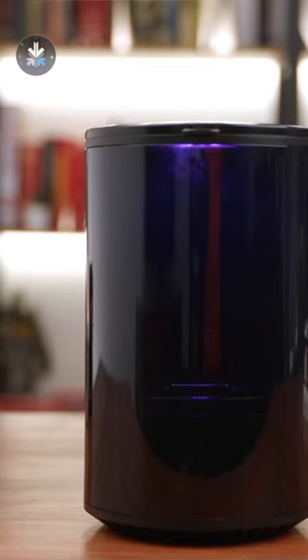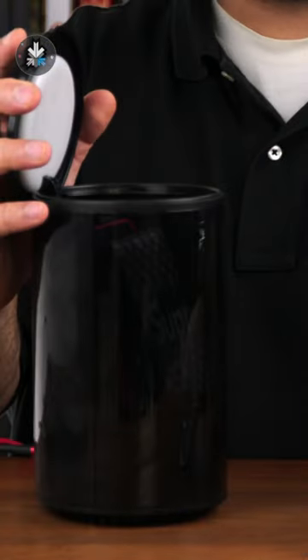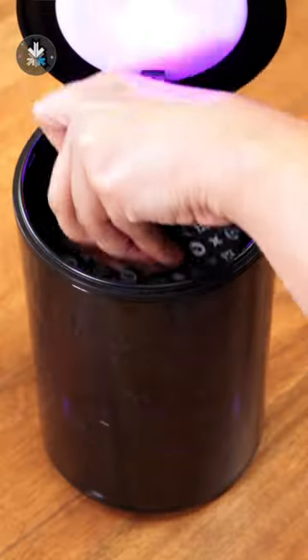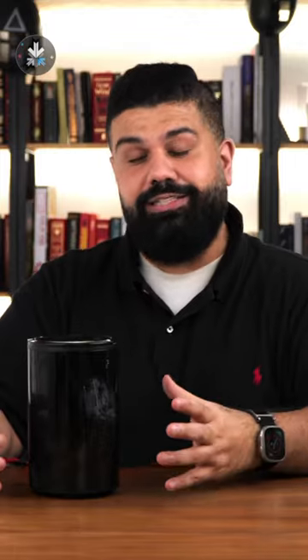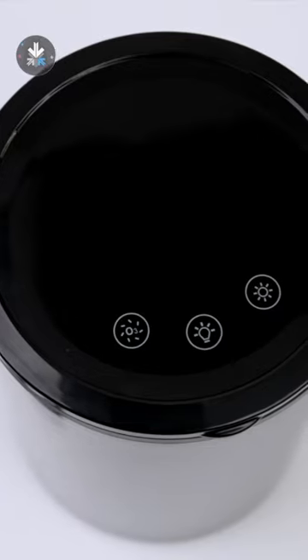Check out this really cool sanitizing box. It uses ozone to sanitize your devices. You can also pop in your wallets, your earphones — pop everything in there and it'll generate ozone inside the box and sanitize everything. So no more UVC sanitizers; this one uses ozone.